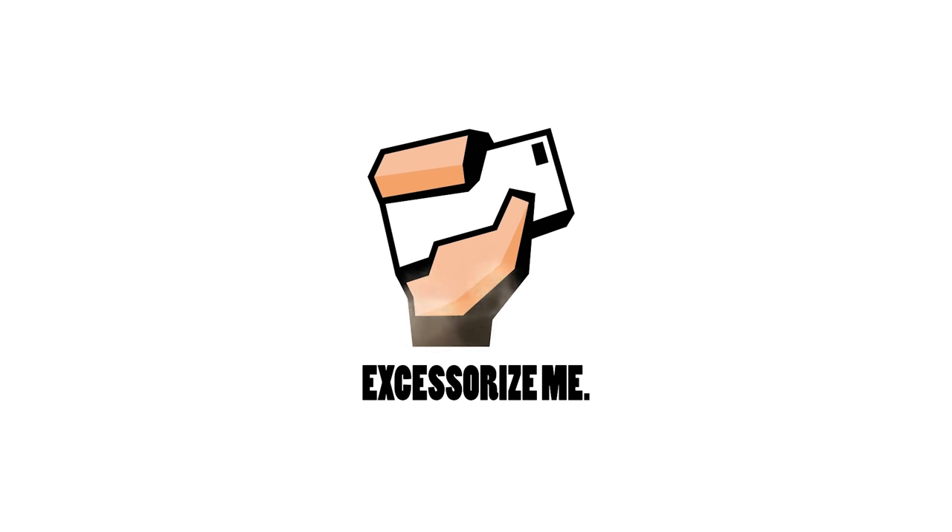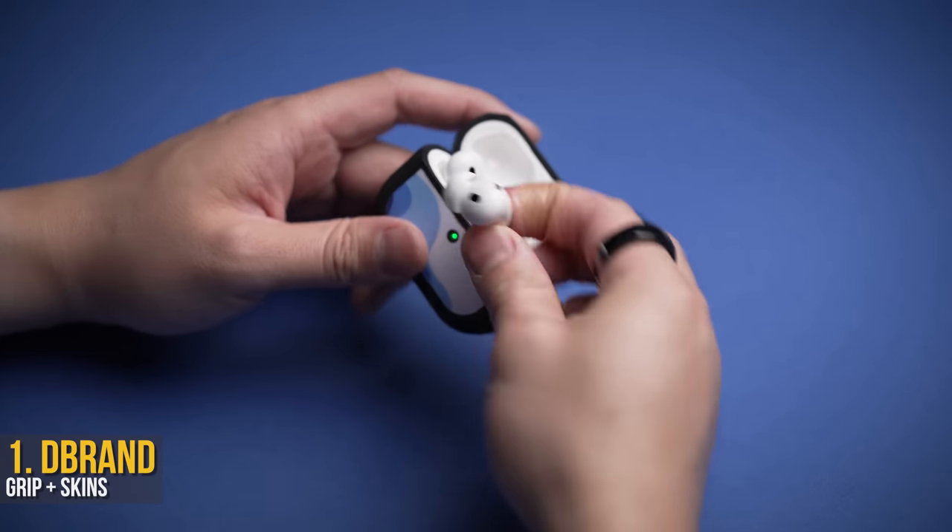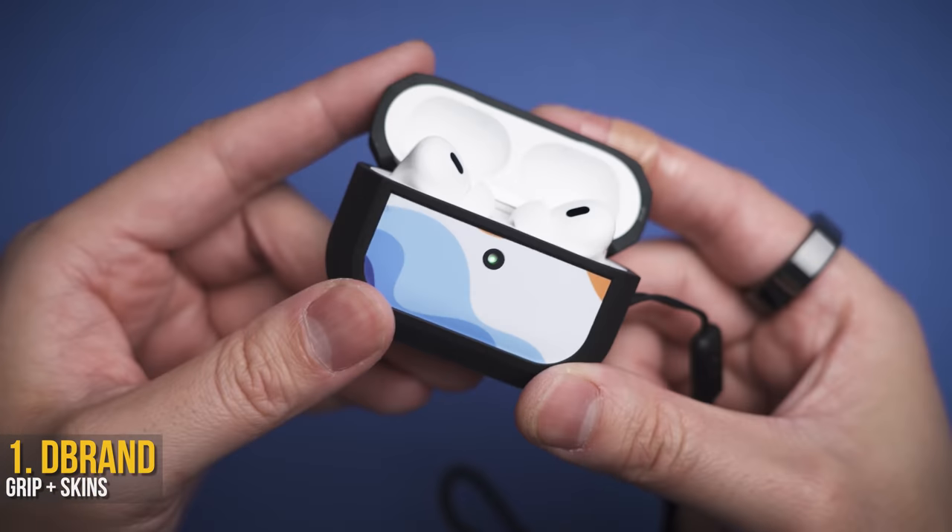AirPods are great, but here are some of the best accessories to make them even better. I don't know about you, but AirPods look kind of boring, and there are hundreds of cases available.